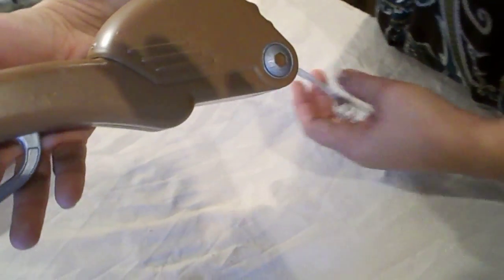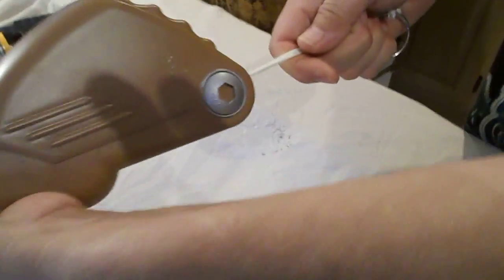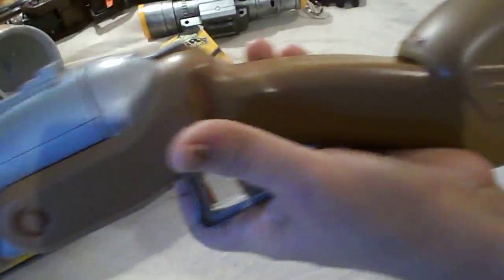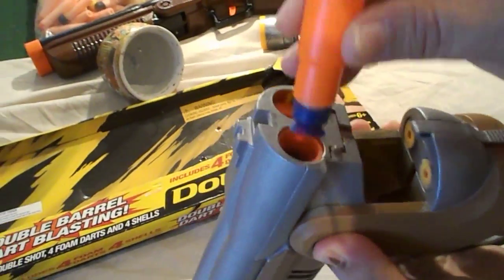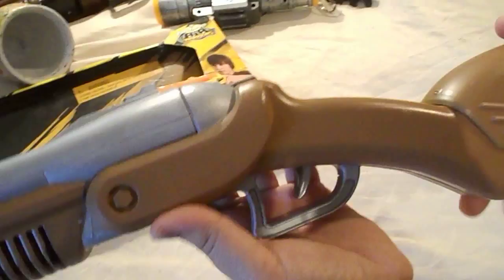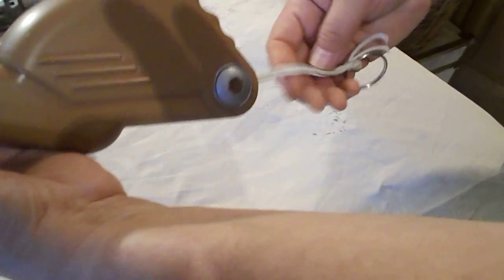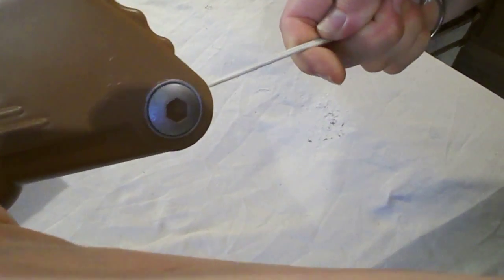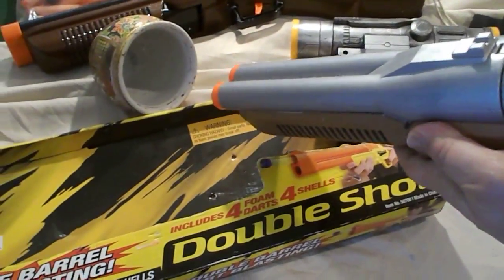It comes with a rope primer pullback rope to cock the gun. This is how you cock it. We're going to show you how to load the gun first. You press the button and you put the shells in. This gun does eject the shells when you open it back up. You hear that? You hear four clicks. This gun is designed with four clicks — the fourth click is maximum power on the gun.